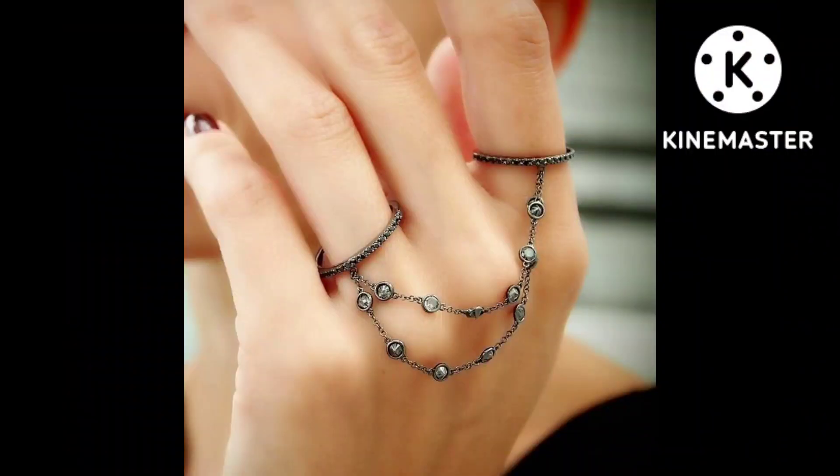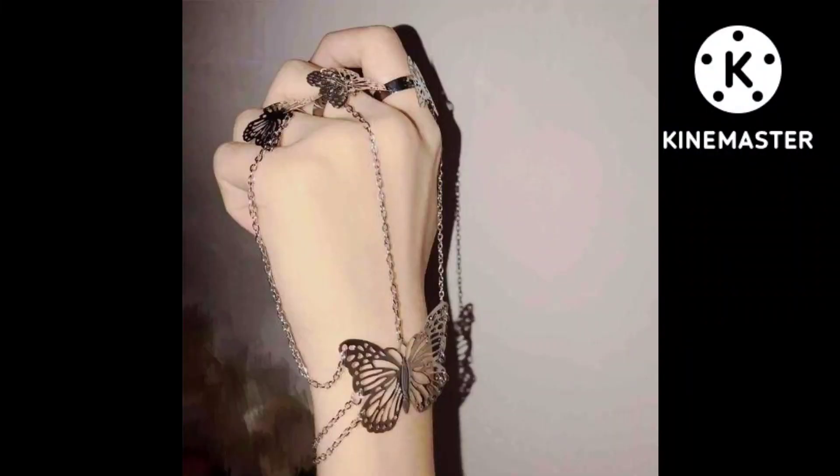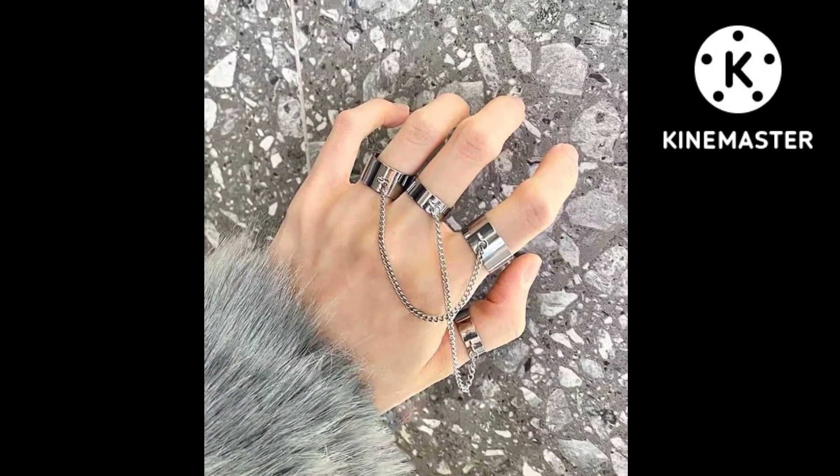In this video I have a single finger ring with chain and a double ring with chain, which give our hands a unique look. Also a four-finger ring with chain.